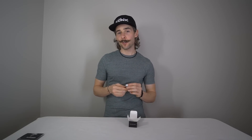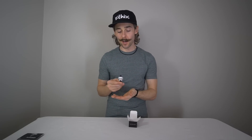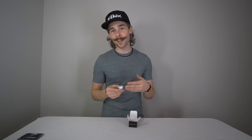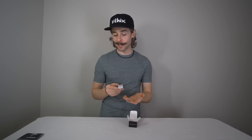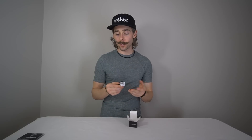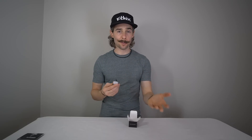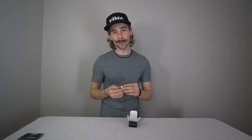Let me talk about the V2 real quick. First of all, you're going to notice that it's white, exactly like the version 1 — it's a very cool color. A lot of people were skeptical at first, but ultimately it looks really good on a full build. White is one of my favorite colors for motors now.